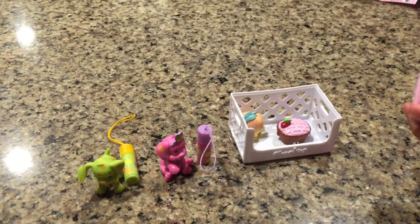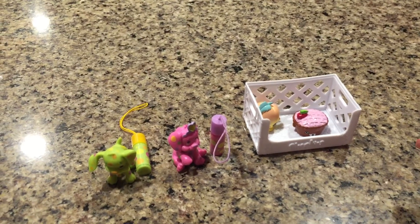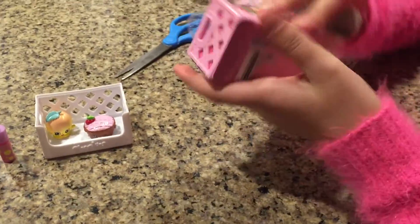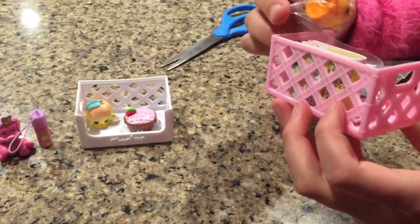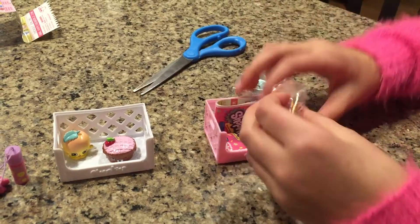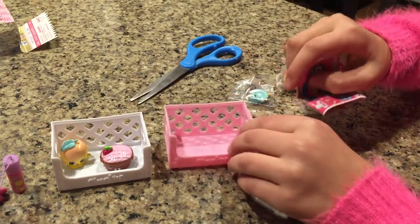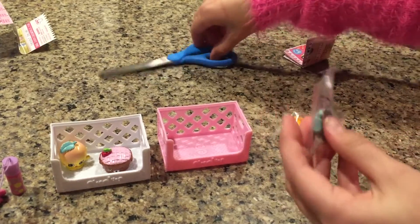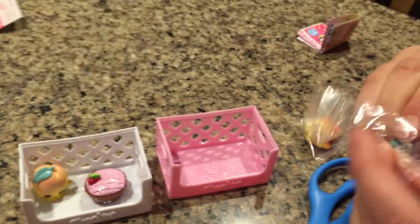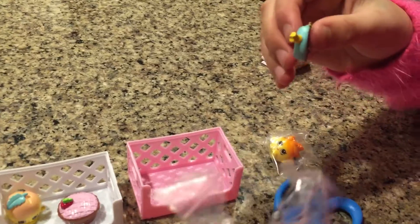Okay, so let's open our other Shopkins — that's very cute. Once again, you can get these at Target or Toys R Us. Checklist right there. We have two that I do not have, and a little pink crate. So let me get opening — these aren't really blind bags because the plastic is see-through, like I said in my other video.